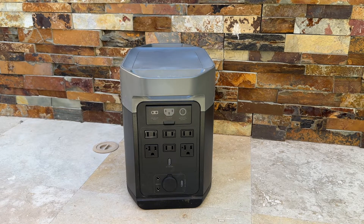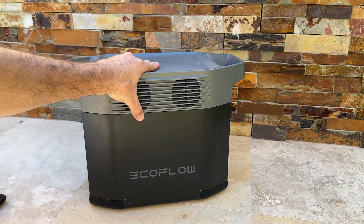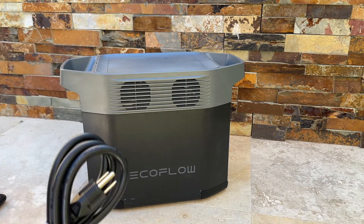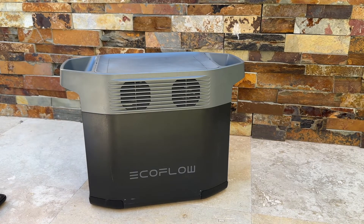We rated it 9.8 overall for the power station, considering the app functionality, the battery itself, and the size — it fits in the car between my two kids' seats. You really can't beat it. It's small and compact but packs a punch. You can charge it with solar or AC, and it charges up super fast on the go. We haven't used it since camping three weeks ago and it's still at 99% charge.